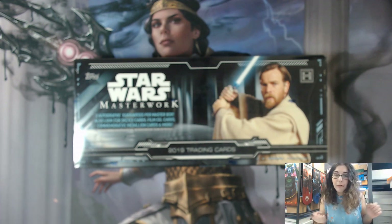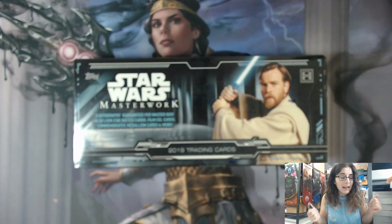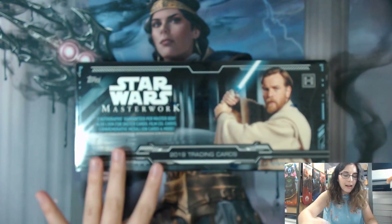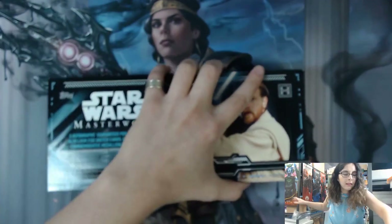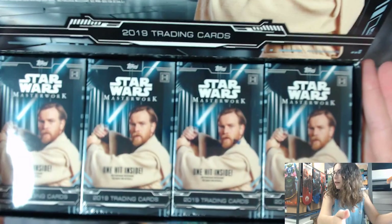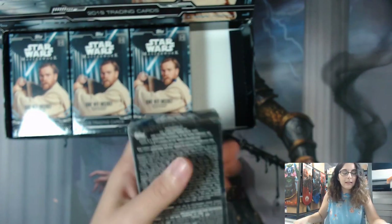The other hits you can get - since you get one per each of the four mini boxes - include film cells, sketch cards, medallion cards, and a bunch of different things. I did a personal break of Masterwork for myself and got a sketch card, but we have not opened up a sketch from Masterwork for a personal breaker, so hopefully we can get Boba Fett Me a sketch today. There's only one way to find out - by cutting into this box, and then each of the four mini boxes.